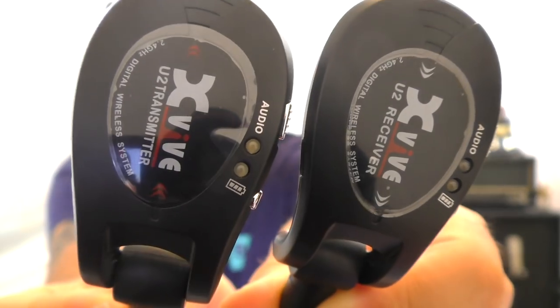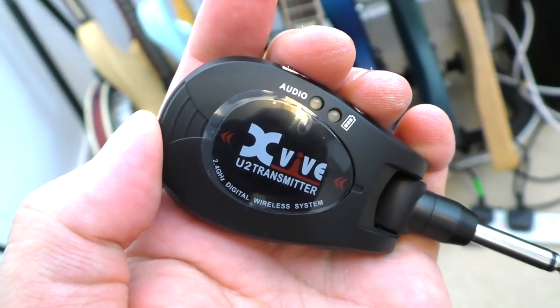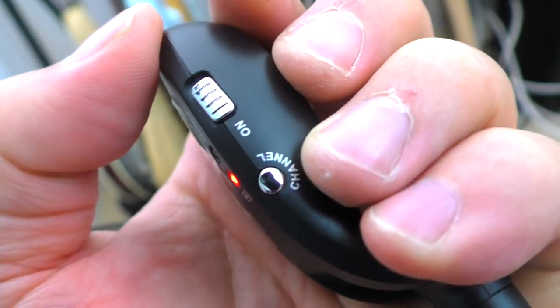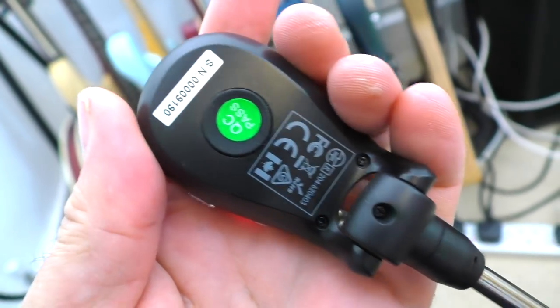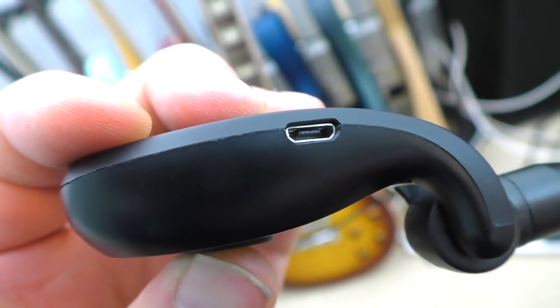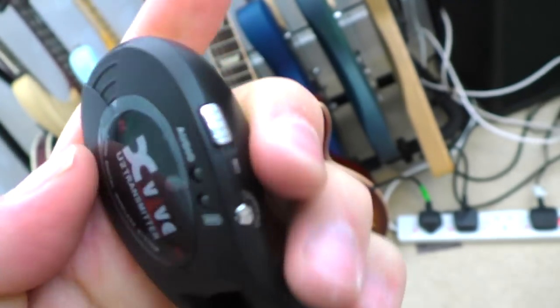So — Xvive transmitter and receiver. What are they like? Well, they're very small. They are about the size of a car key. They've got a channel button because there are four channels you can operate these on. There's an on-off switch, two little lights. One is the battery indication, one shows which channel you're on. There's a power charging port on the side. They're really, really simple. And I really want these to be amazing.